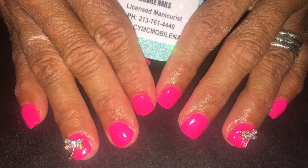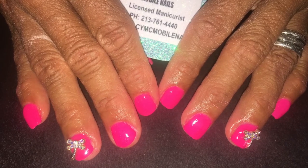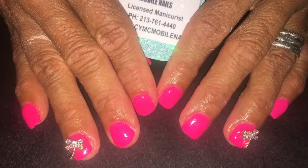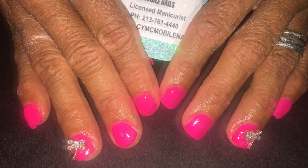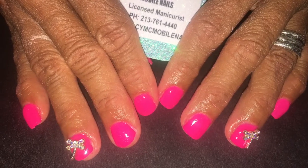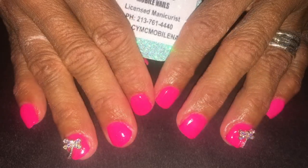Hi everyone, today I'm going to show you how I did my sister's nails. I used Kara Sky dip powder and we went ahead with this hot pink that my sister liked. She said it lasts pretty long actually.